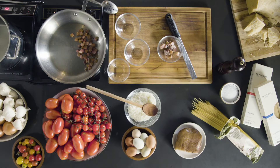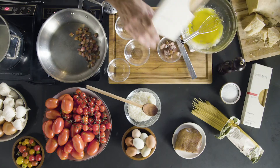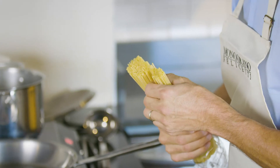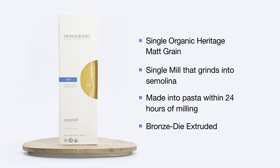We remove the eggs from here and start cooking the pasta. This pasta is called monograno because it's produced with a single variety of durum.